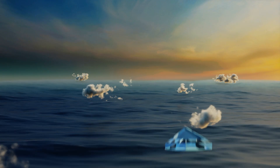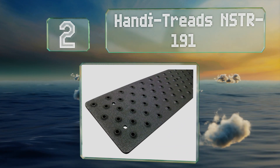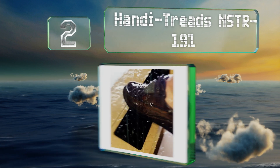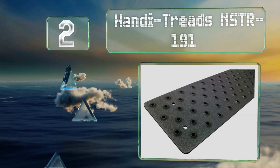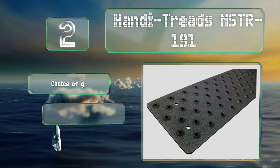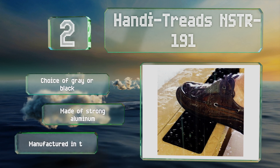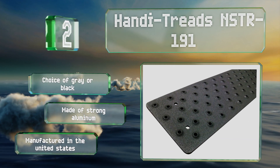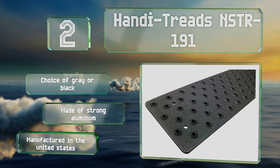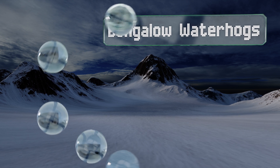At number two, at 30 inches in length, the Handy Treads NSTR191 can be applied onto a step in just about any residential or industrial setting. It features 12 pre-drilled holes and comes with wood screws to affix it securely in place. There's a choice of gray or black, both made of strong aluminum and manufactured in the United States.